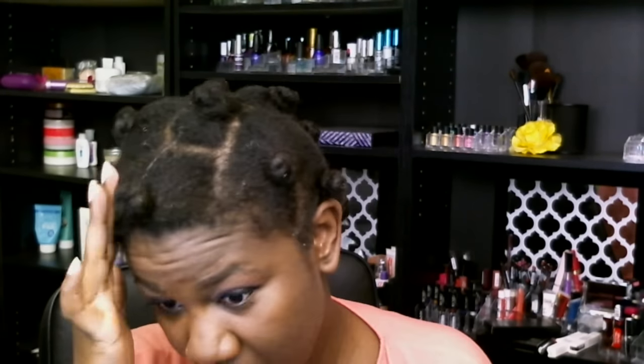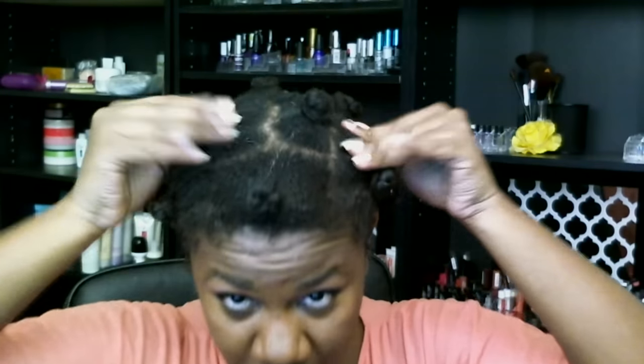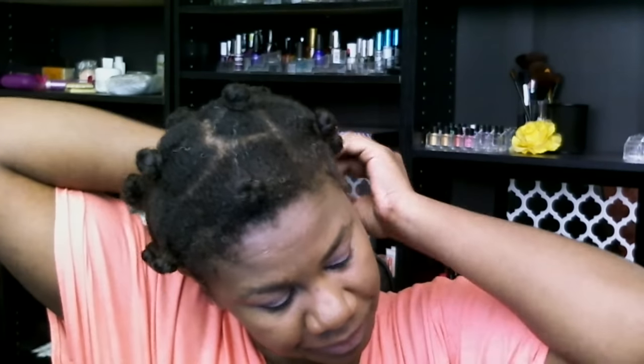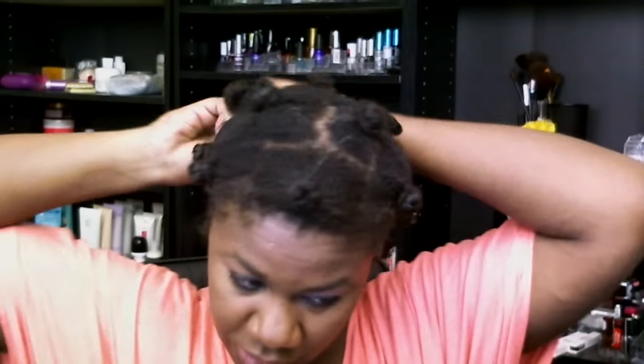What I did last night was Bantu Knot my hair. I just sprayed it with the Shea Moisture Shine and Hold Mist — or Curl and Shine Mist, whatever it's called — just enough to get it damp and give it a little bit of pliability.